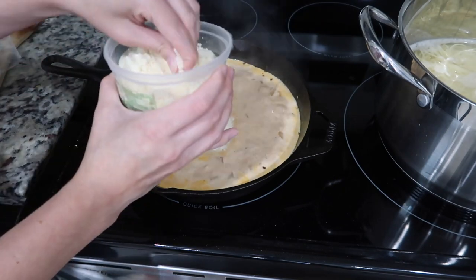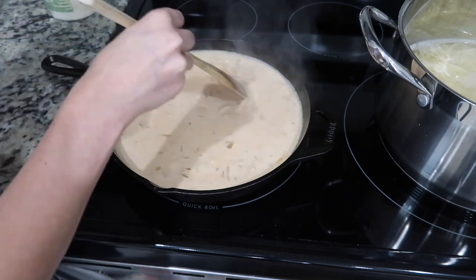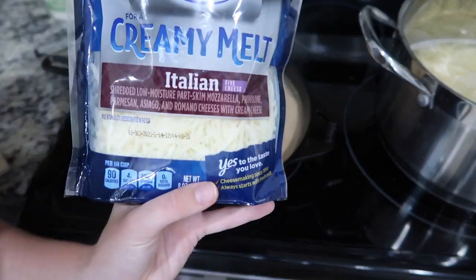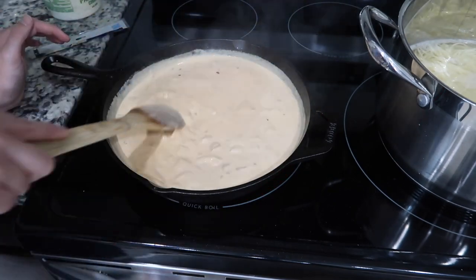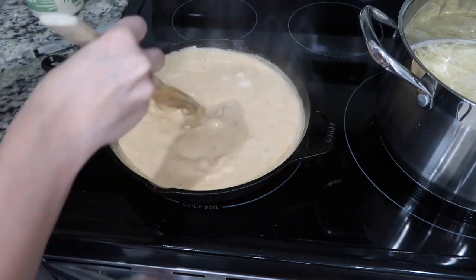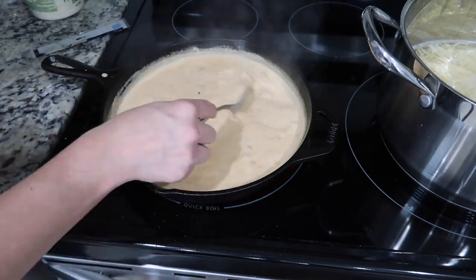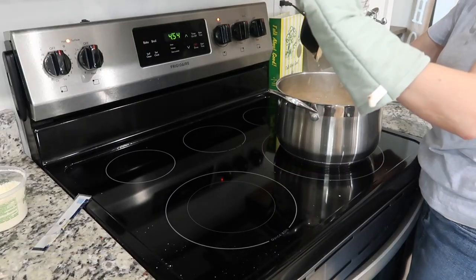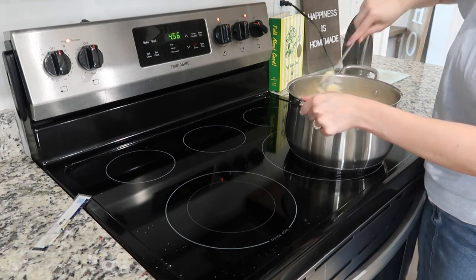Start adding in your cheese — I use grated Parmesan and a shredded Italian mix. Basically, just add as much cheese as you need to get it to the consistency that you like. Let that boil for a few minutes while you drain your pasta, then pour that sauce over your noodles and top it with some green onions and your sliced chicken.